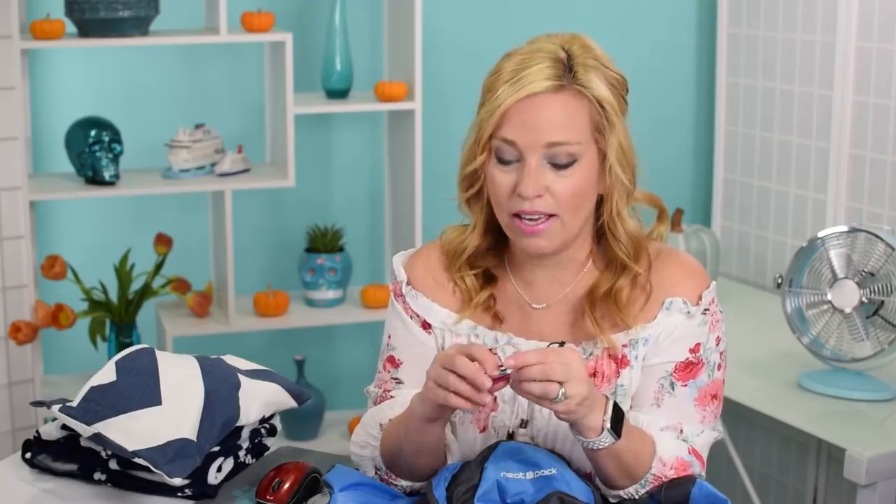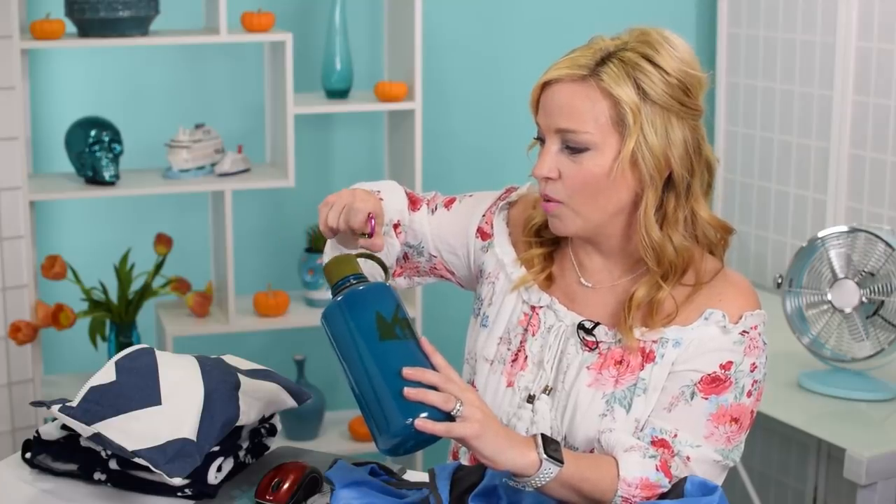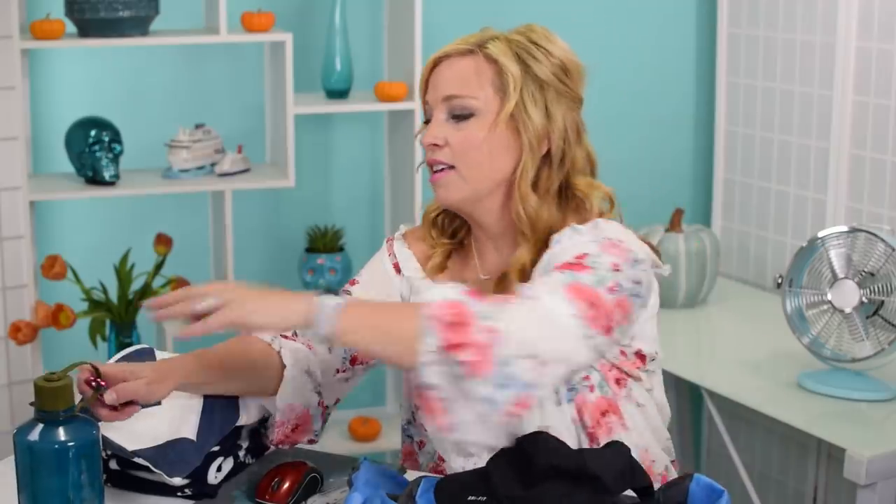Another thing I always pack is a carabiner or two or five — these are the best things ever. For example, you definitely want to take a water bottle ashore. Go to the buffet, fill it up with ice water, then take a carabiner and hook it on the outside of your backpack so the condensation doesn't get on everything. Carabiners are also excellent for hooking hats to the outside of your backpack. I usually have lots of things dangling off mine — I look like a bag lady and I don't care.